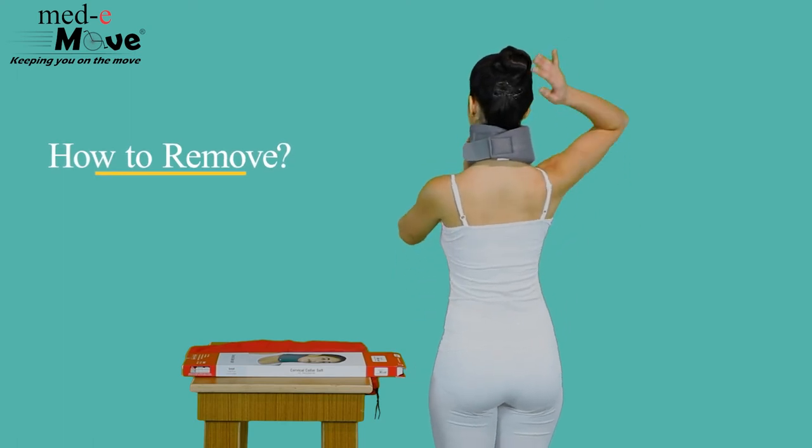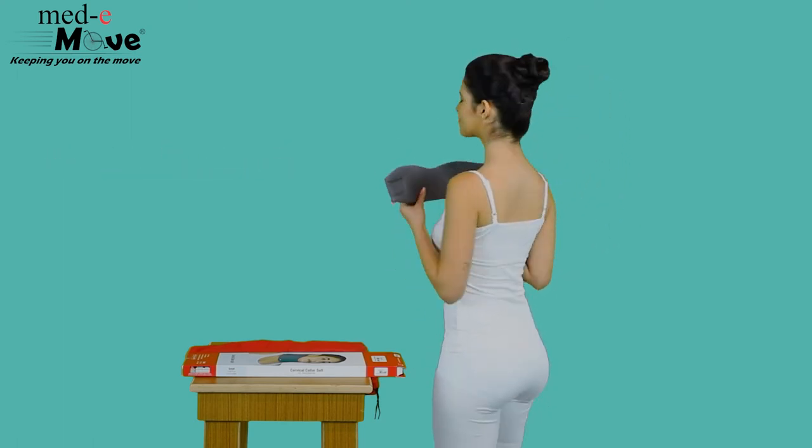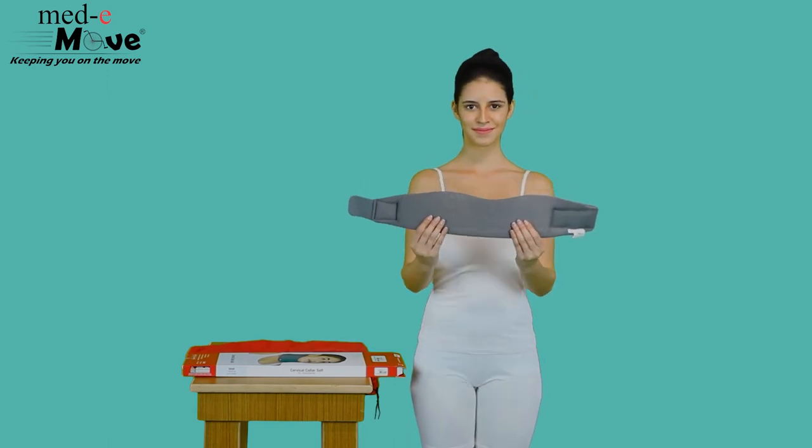Now let us see how to remove the Medimove Cervical Collar Soft. Simply unfasten both the hook and loop closures enabling easy removal.